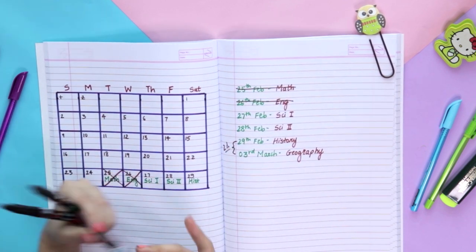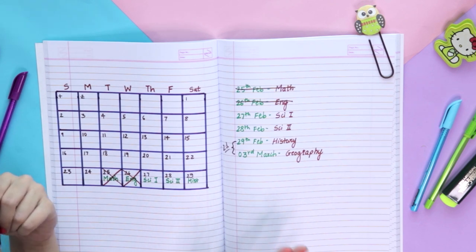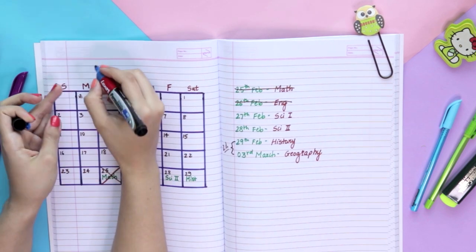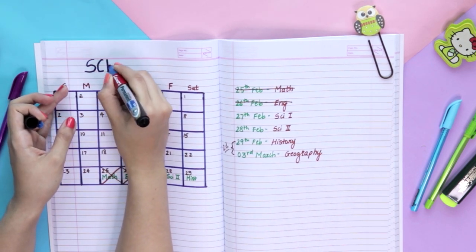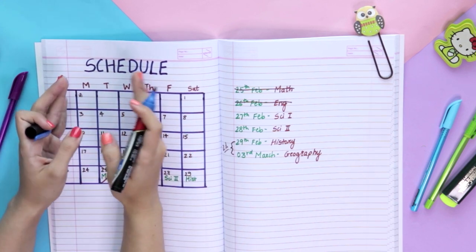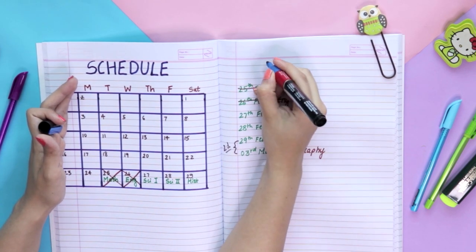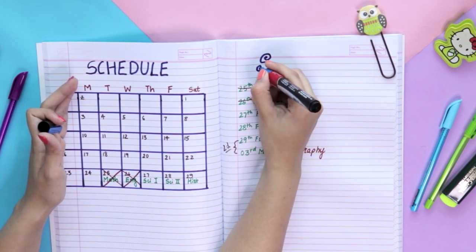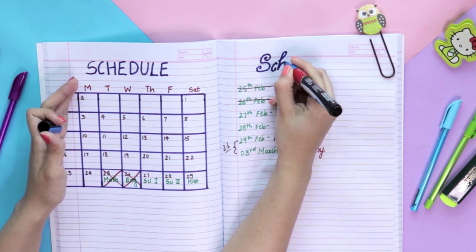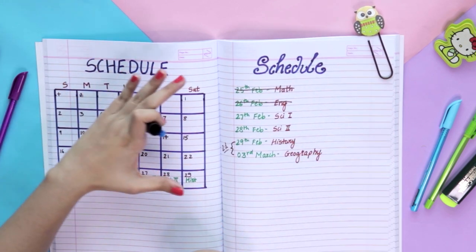Make sure you definitely make a timetable like this — it is going to make your life much easier. Always give titles to your pages. During exam time, try to keep everything simple and clear. You can usually use decorative fonts, but when it's exam time, try to avoid all that — because simpler titles will give you much more clarity.